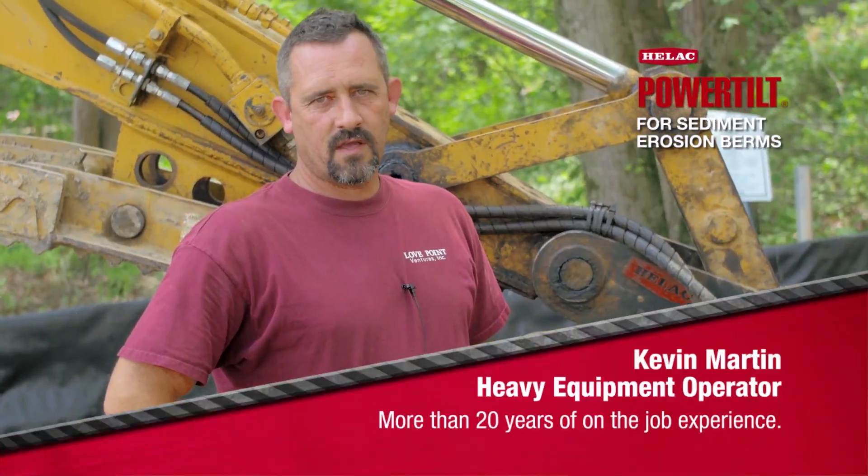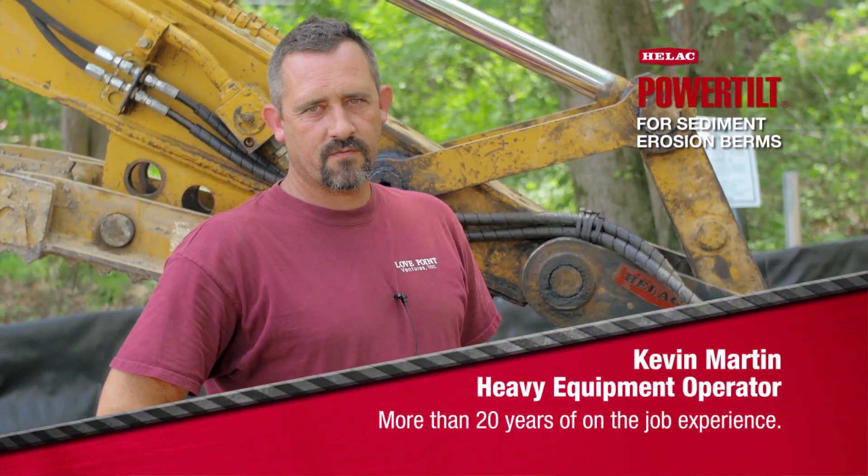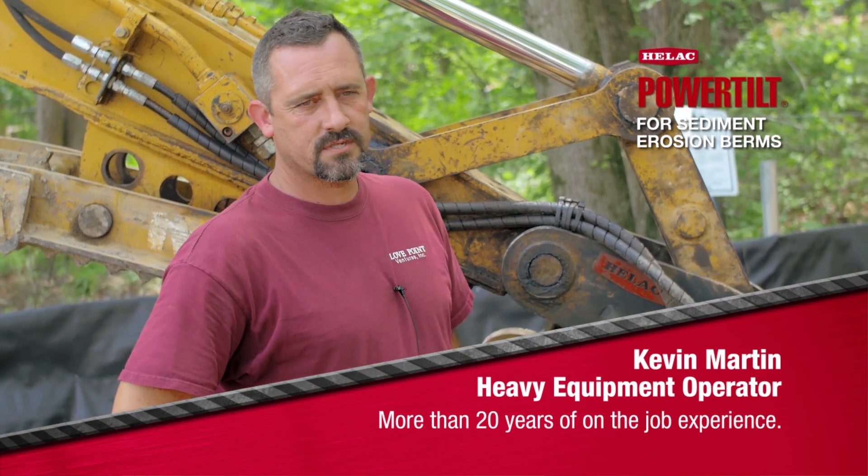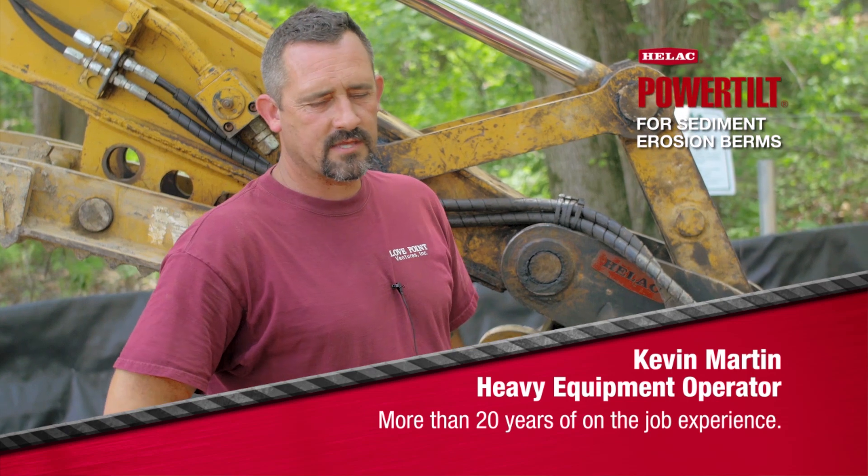Kevin Martin is my name. I work for Love Point Ventures. We're on the eastern shore of Maryland. We do site development work — water, sewer, utility, mass grading.